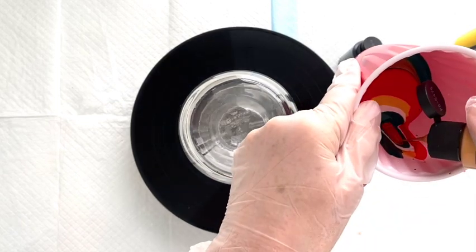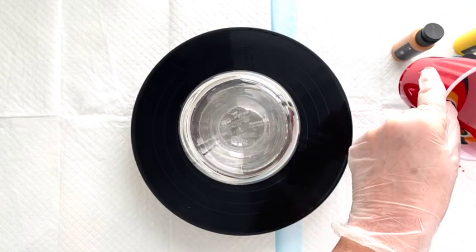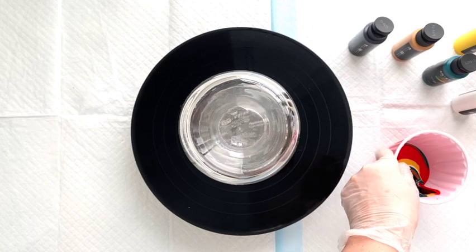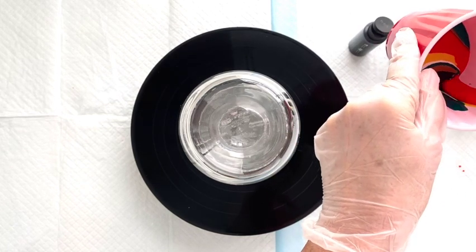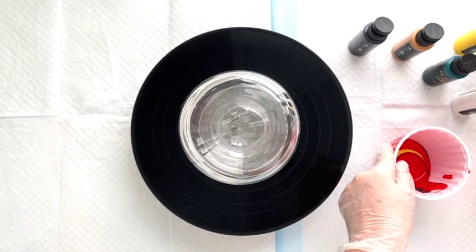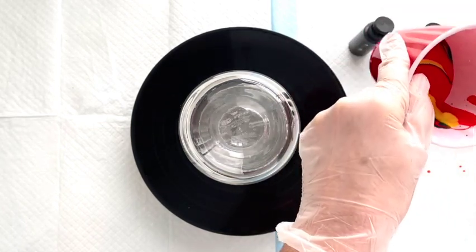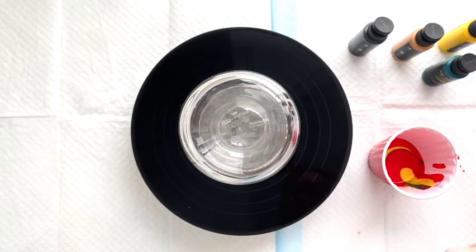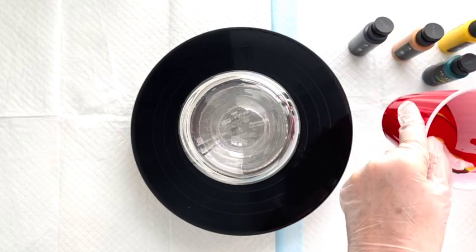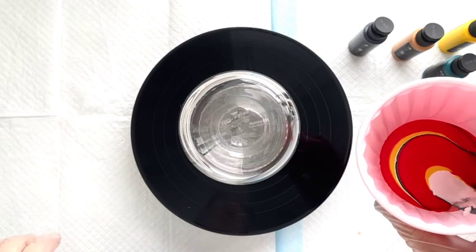I just have no idea how this is going to turn out — we'll just see how it goes. I don't think you can go wrong. I'm going to use the rest of that orange; I really want that to be a primary color in this project. I'm going to add a little bit more white just at the end. I've got those layered and I'm not going to mix them.